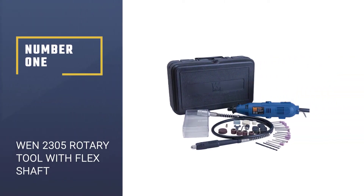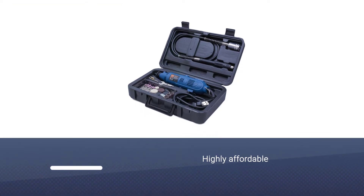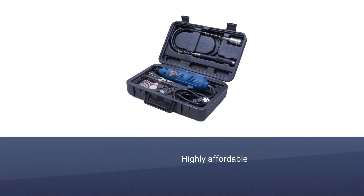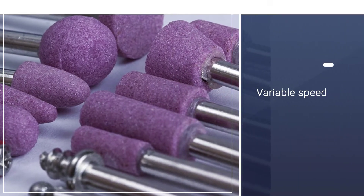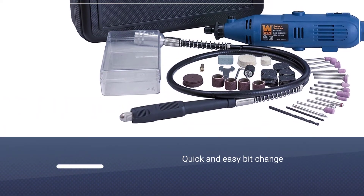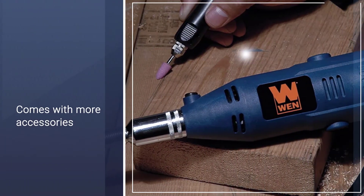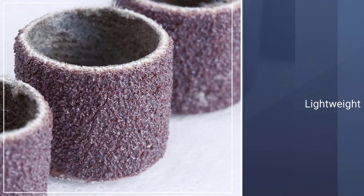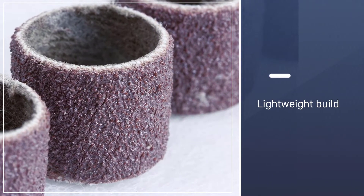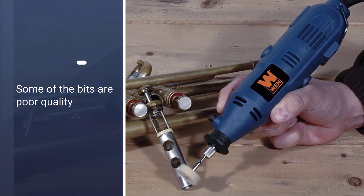Number 1: WEN 2305 Rotary Tool with Flex Shaft. For DIYers and hobbyists in the market for the best budget rotary tool, the WEN 2305 is just what you need — it's the cheapest on our list but still a high-performing unit. It is a variable speed corded rotary tool that operates at anywhere between 8,000 and 30,000 RPM, and it comes with more than 80 accessories. Changing accessories is fast thanks to the onboard spindle lock, and the included Flex Shaft makes it great for precision tasks.